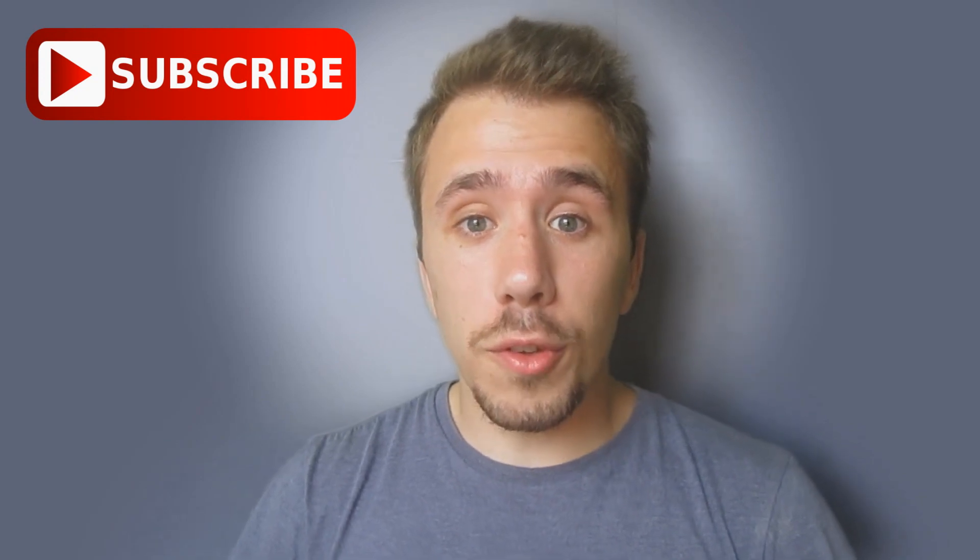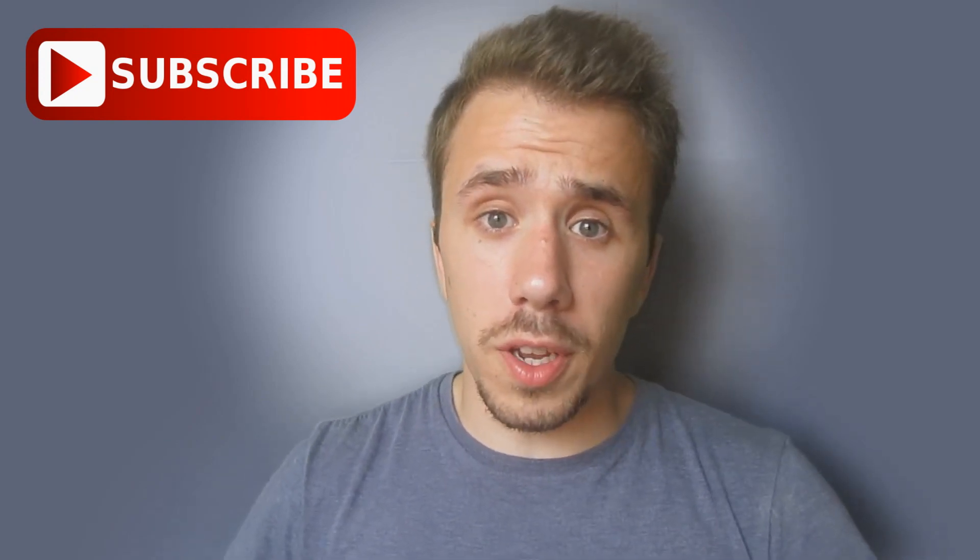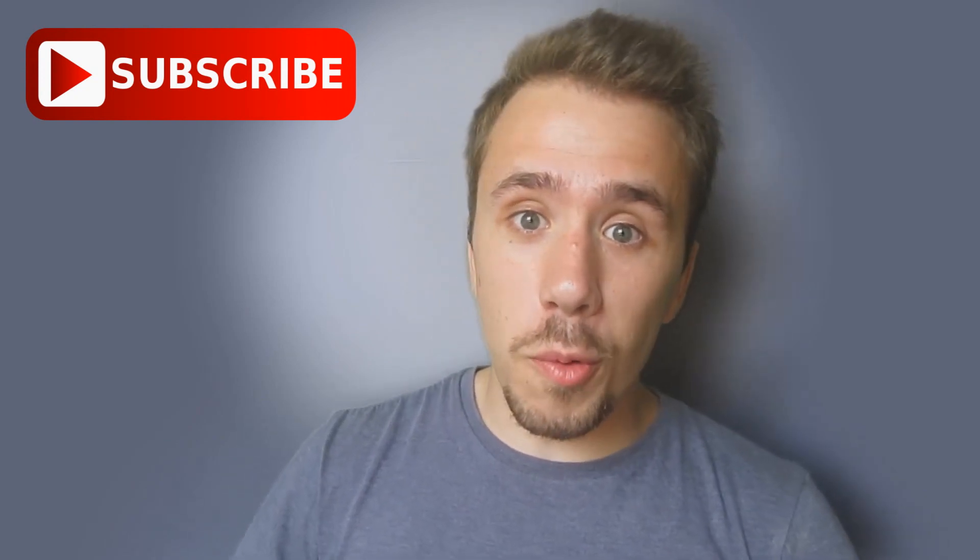This is it for today. If you liked the video, please watch my other videos. Thanks for watching.